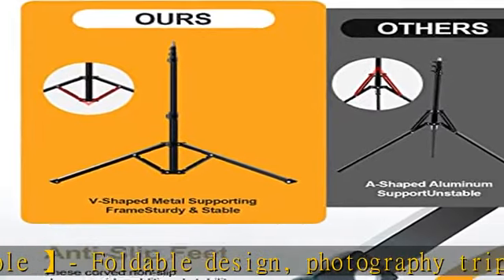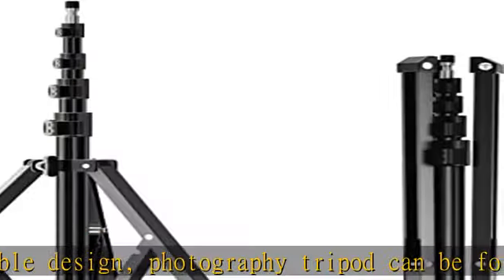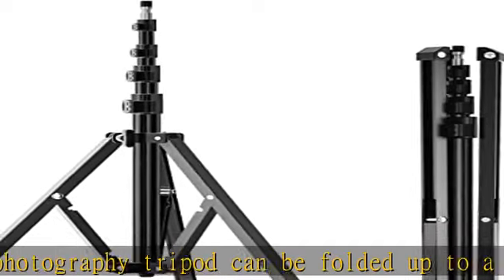Non-slip flip lock, flexible and easy to use, while ensuring the safety of lighting equipment, greatly increasing the use experience.